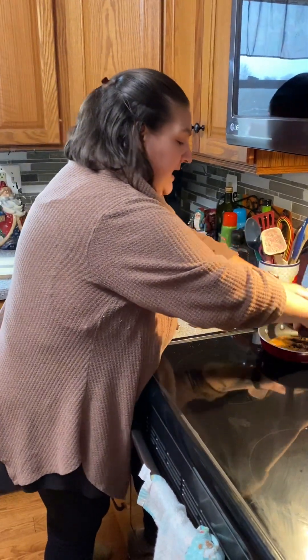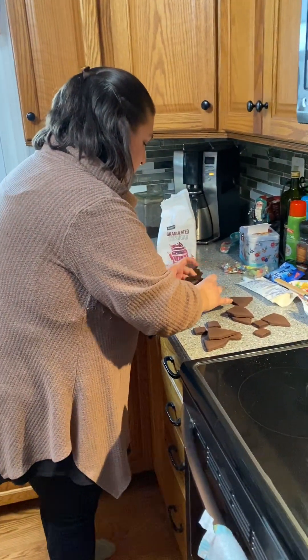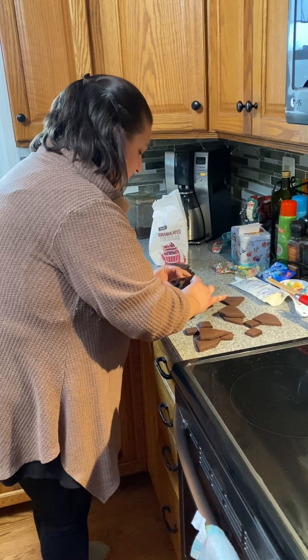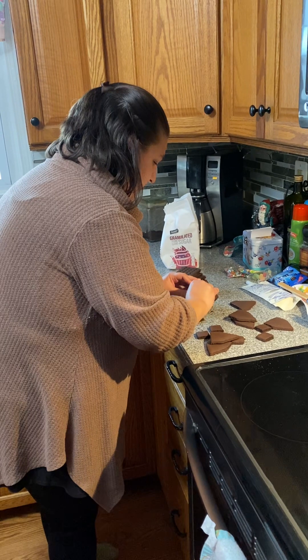For the roof — now again, it's really hot, guys, so be very careful. Try to dip it and keep it together. There we go.